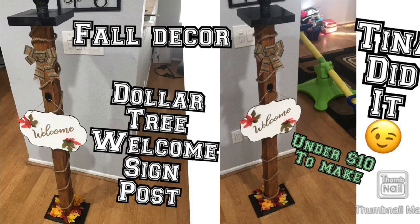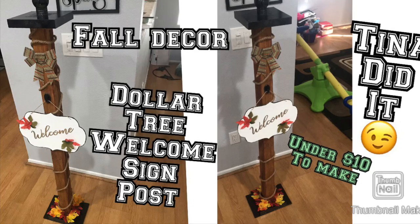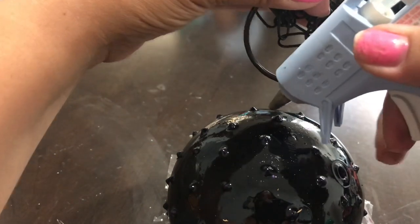By the way, if you haven't seen my welcome post sign that I made in my last video, make sure to check that out. I will put the link down below in the description - you have to see it, it's amazing.